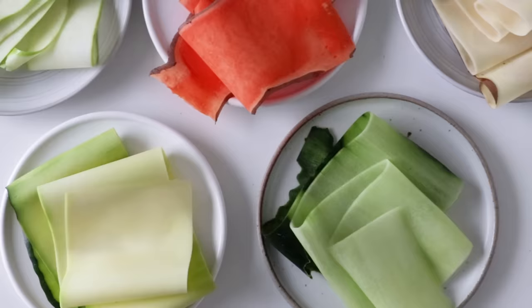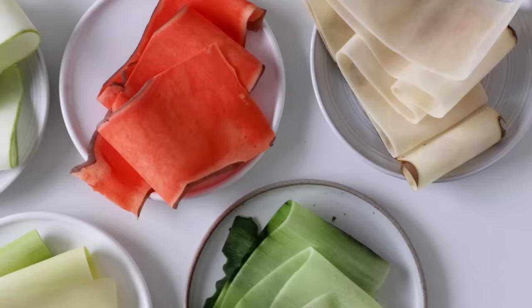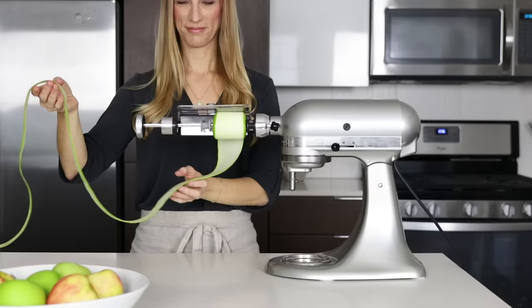So there you have it — the amazing vegetable sheet cutter that I'm obviously obsessed with, and I think you will be too. If you enjoyed this video, make sure to give it a thumbs up and hit that subscribe button below so you don't miss next week's video.